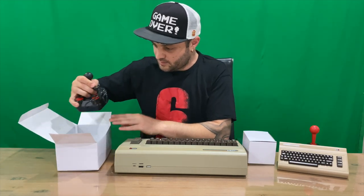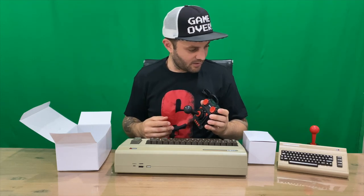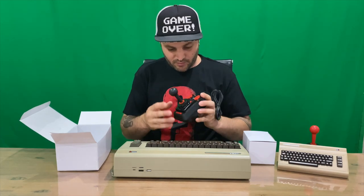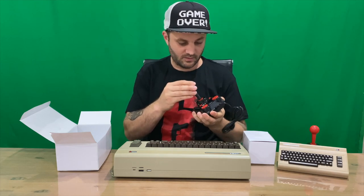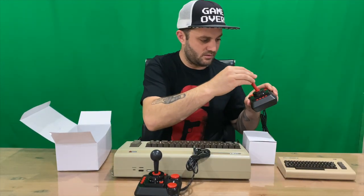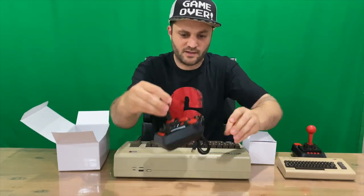In the box we also have the joystick, so you can play two players without using the keyboard. There are two joysticks — that one clicks and is black, while this one is red and does not click.